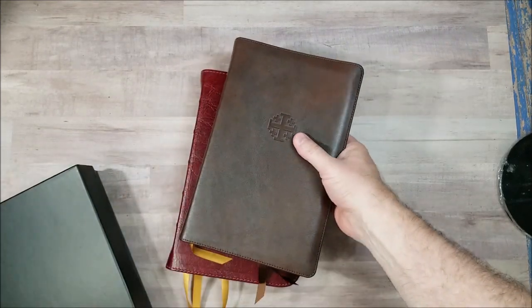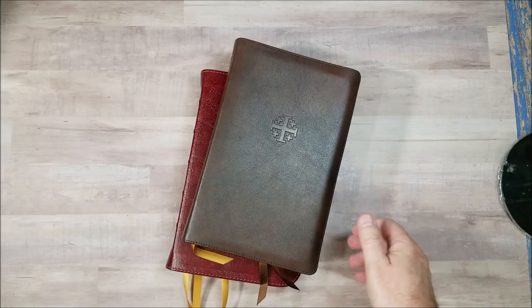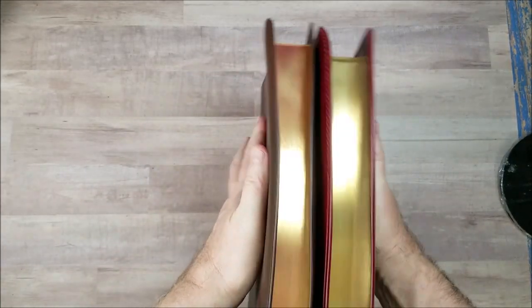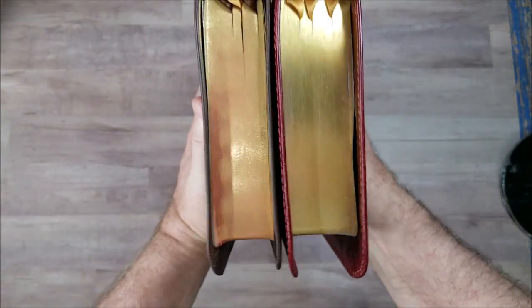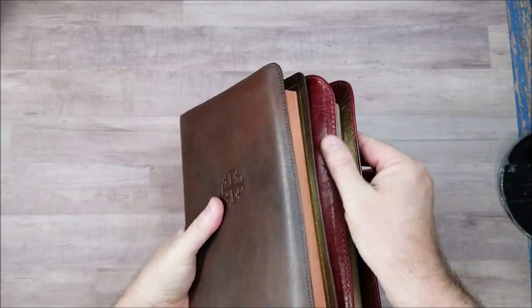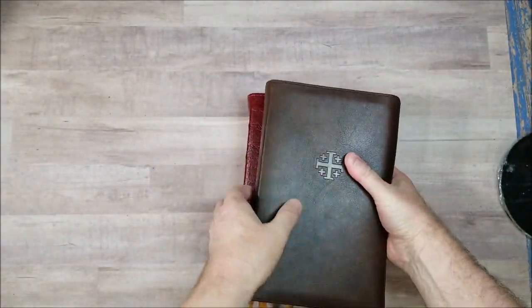I don't have a lot of Bibles with full yap. But this one is the Traveris from Schuyler Bibles. And there's how they compare — noticeably larger yap on the Church Bible Publishers edition.